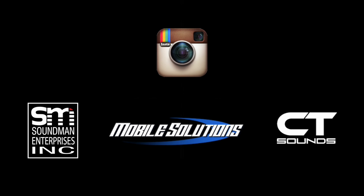Make sure you go over to our producer's Instagram pages — Soundman Enterprises Inc, Mobile Solutions and CT Sounds. Follow us, leave a comment and say hi. Thank you for watching guys. Happy Monday. We'll see you here Tuesday at 8am for Amplified Season 7. We've got daily episodes coming at you five days a week.